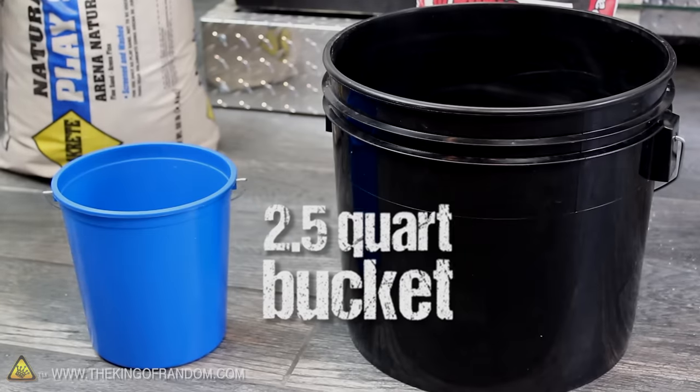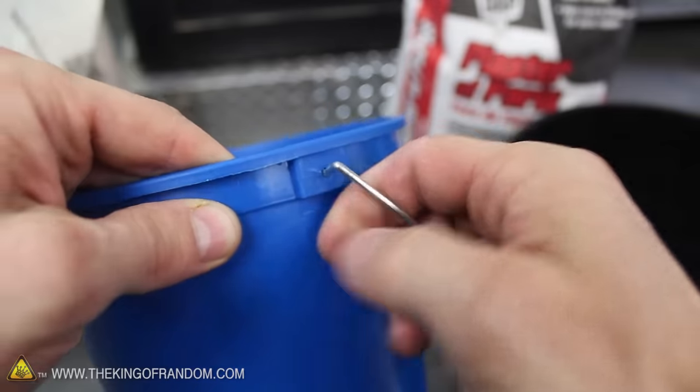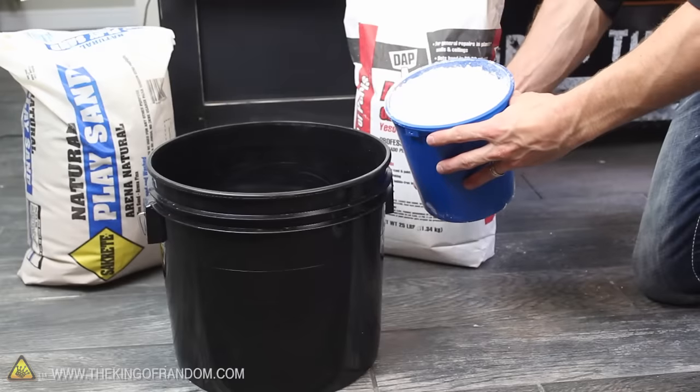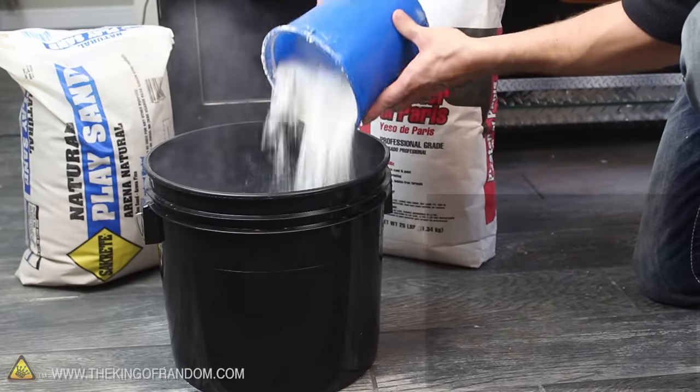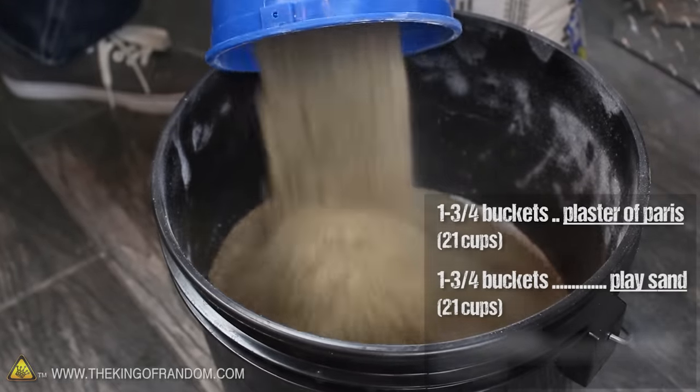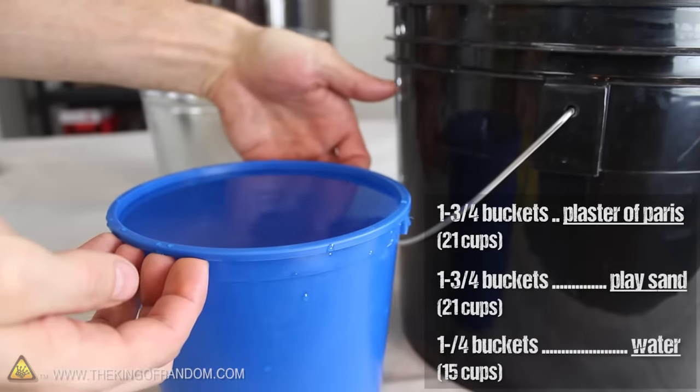This 2.5-quart bucket can be used for measuring the ingredients, but it also serves a more important purpose that you'll see in just a second. The recipe for this makeshift refractory lining is 1¾ buckets full of plaster of Paris, 1¾ buckets full of sand, and 1¼ buckets filled with water.